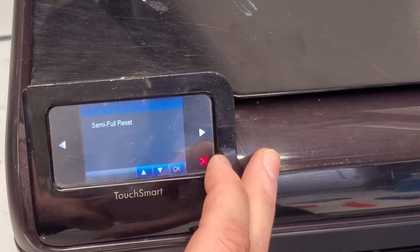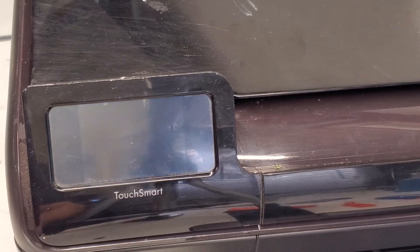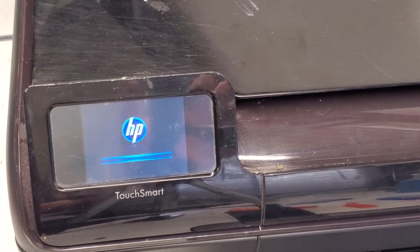To reset the printer, you're just gonna do the semi-full reset and hit OK. After the printer turns off, give it about a minute, then I'll show you how to get into this menu again.